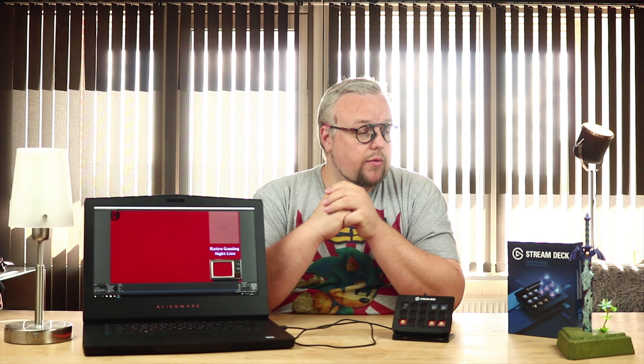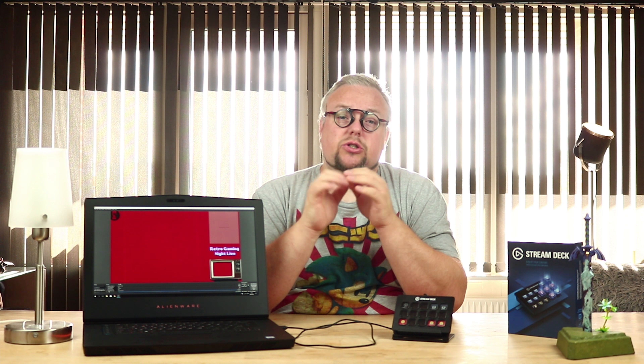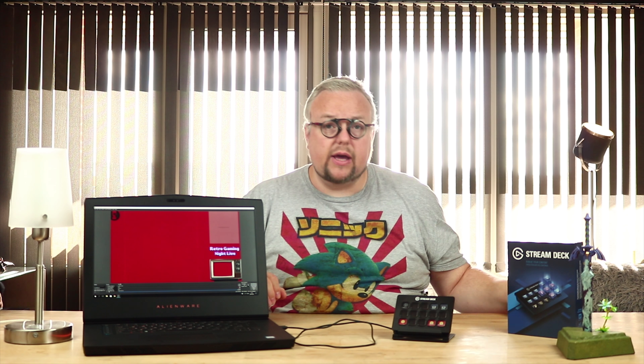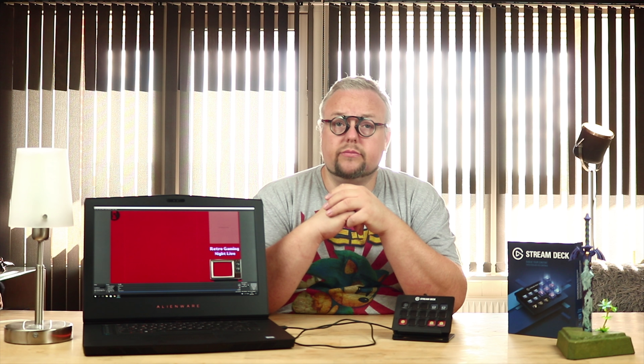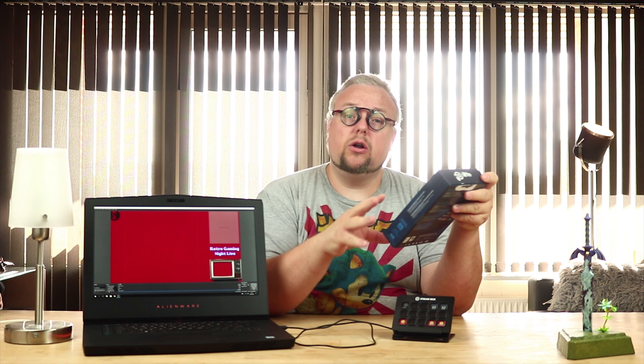I was sitting watching YouTube and I stumbled over this Elgato Stream Deck. I could see the idea in it, because it is so much easier to use when you're sitting doing your stream. You don't need to look over to your computer to do things — you have everything at your hands with this little device.